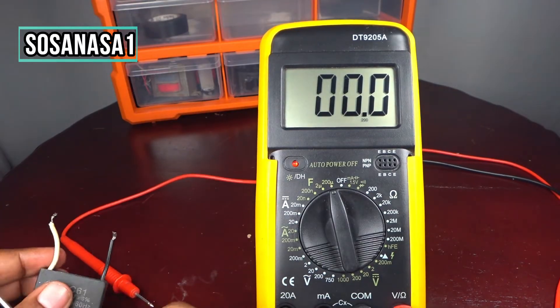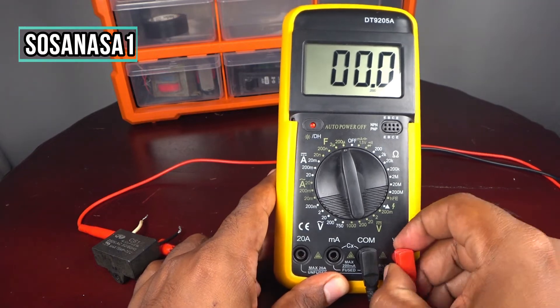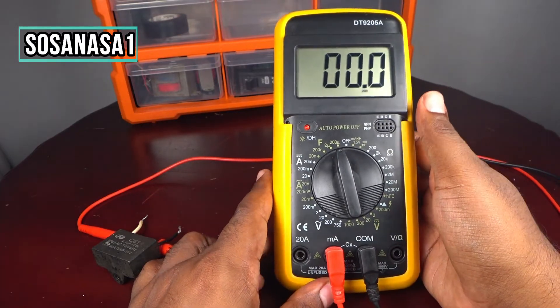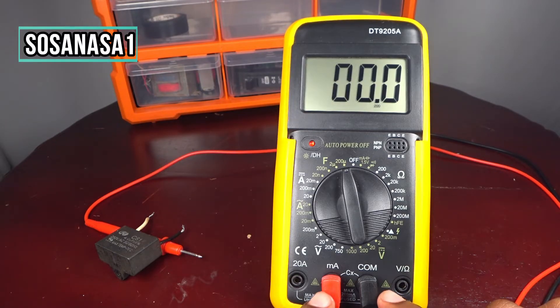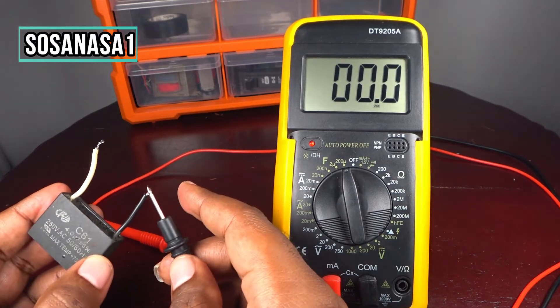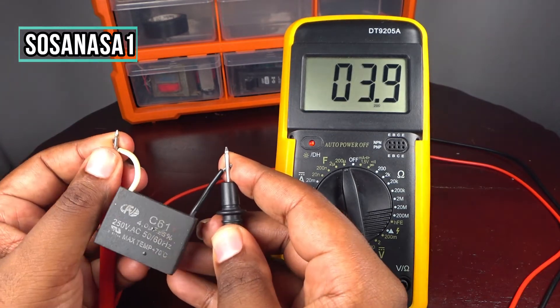Let's change the connectors. Disconnect the positive probe and reconnect the positive here instead. On some digital multimeters the connection ports differ depending on the measurement mode you choose, so make sure the positive cable is in the correct port for capacitance mode.